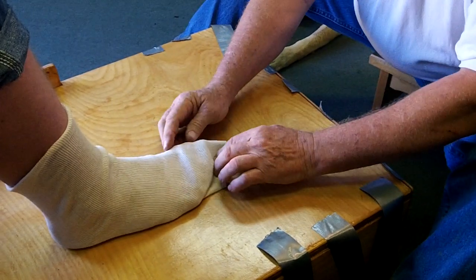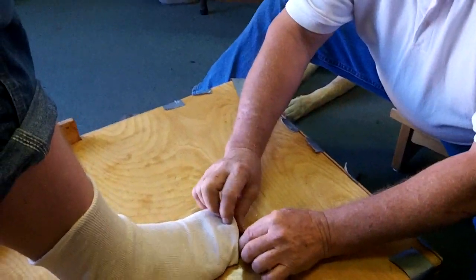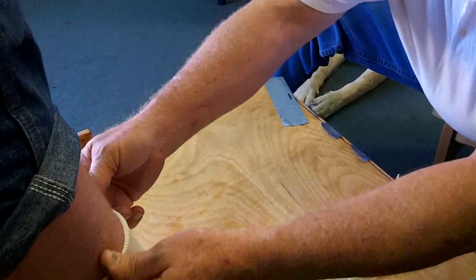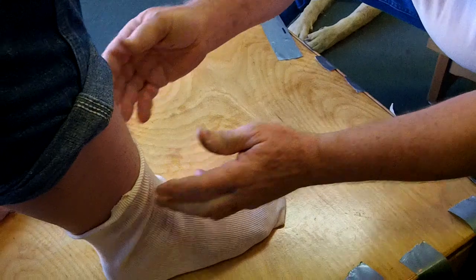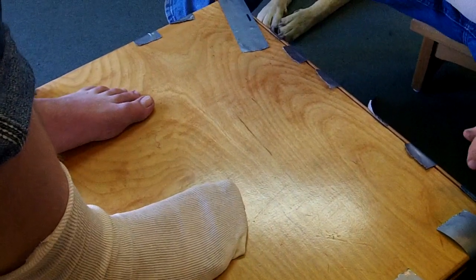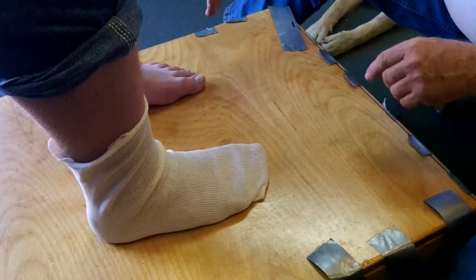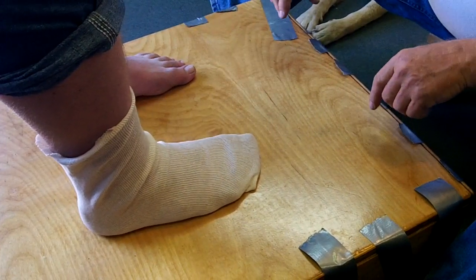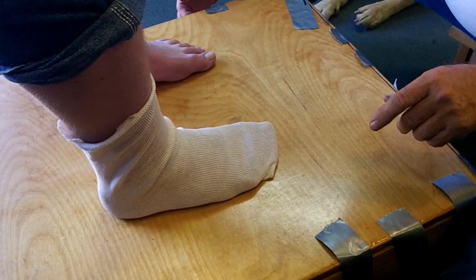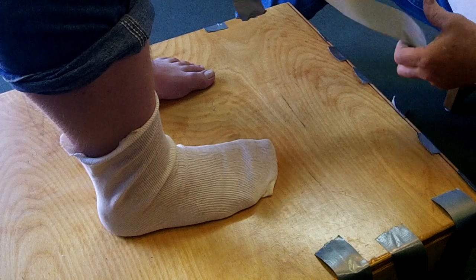Now lift the toe and we'll tuck this sock underneath like this. That way it won't stick to his toes. Bring this foot up, Garrett. Now Garrett is going to stand with weight equal on both feet, stand looking forward, hips square to the axis of the feet, and we're going to take the longest piece first and put that on the bottom of this foot.